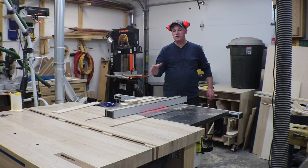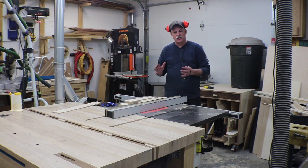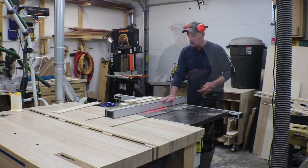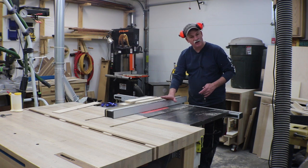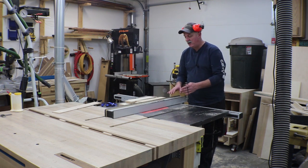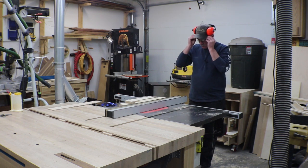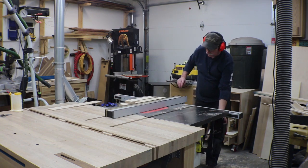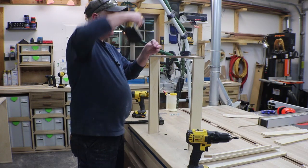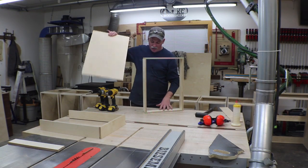I've got all the drawer parts cut for those two cabinets we just put slides in. All the drawers are going to be the same construction — just the dimensions will change. They'll all be glue and butt joints with some screws and a quarter-inch groove in the bottom for quarter-inch bottoms. I've got my standard blade set a quarter inch up and about three-sixteenths deep. I'll groove all the parts, then adjust the fence until my quarter-inch bottom material fits right, and then assemble the drawers.